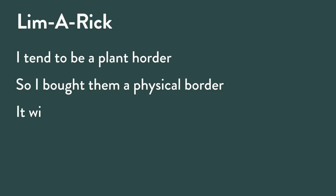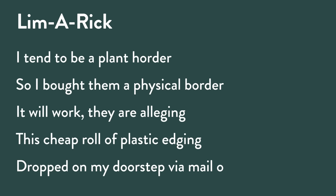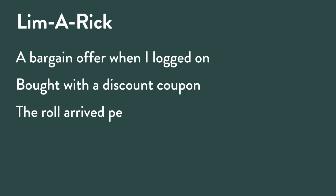Rick's limerick: 'I tend to be a plant hoarder, so I bought them a physical border. It will work — they are alleging this cheap roll of plastic edging dropped on my doorstep via mail order, a bargain offer when I logged on, bought with a discount coupon. The roll arrived permanently coiled, my edging plans are now foiled — I'll just let the plants invade my lawn.'